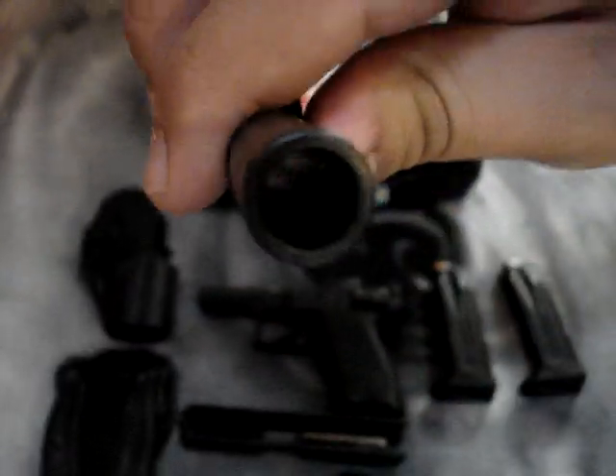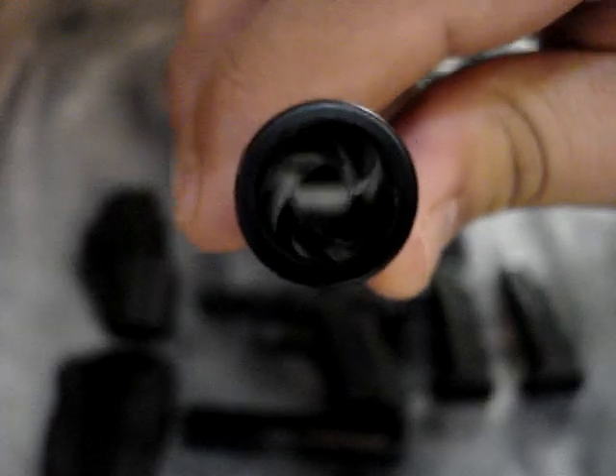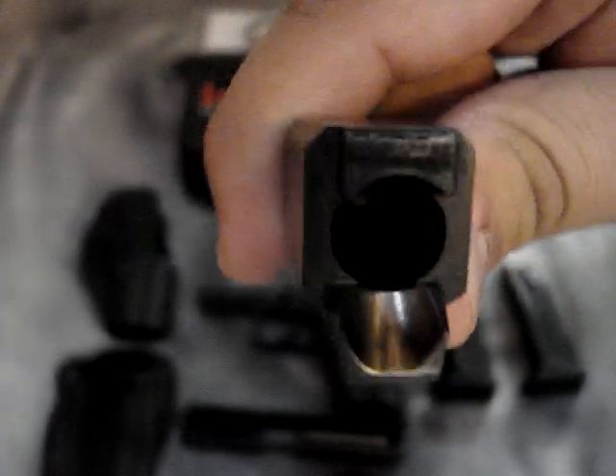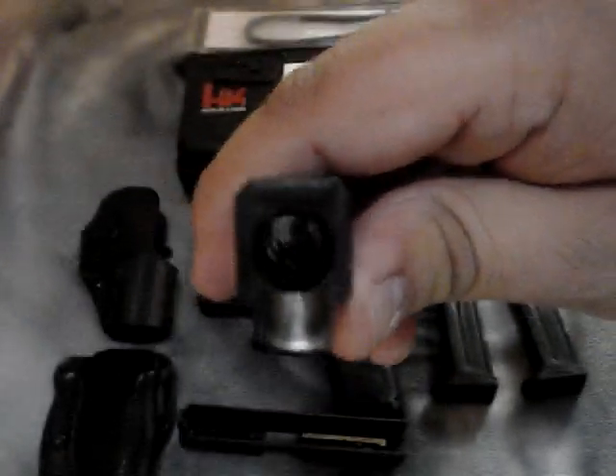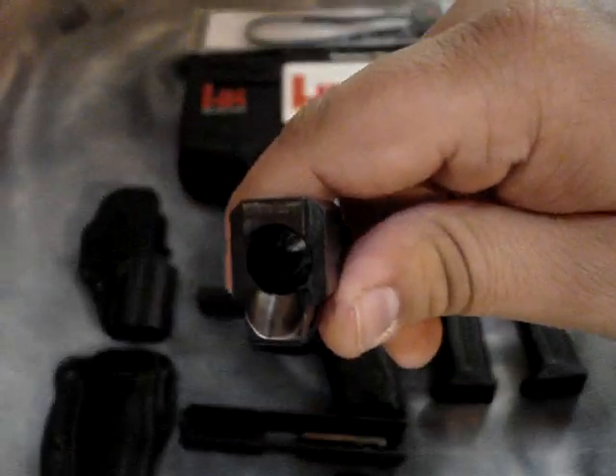And if you can see this, these are really thick barrels — they were just made to be built like a tank. That's what they are. If I had to describe this HK as anything, it's a tank with a Ferrari engine. That's the best way to put it.